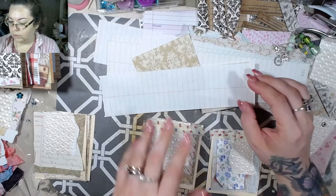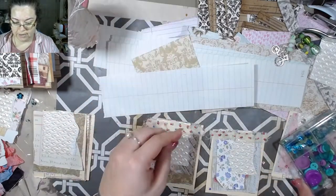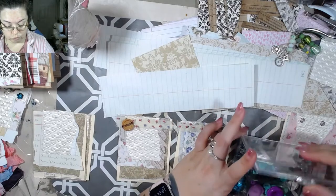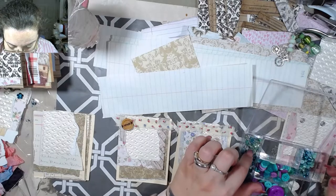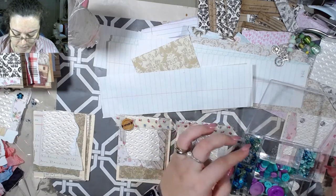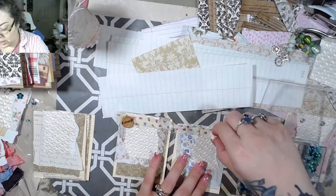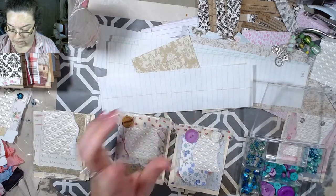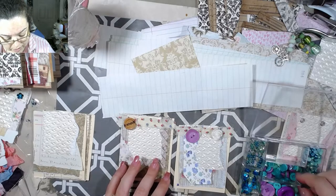Oh, what do I have over here? I found this thing while organizing like crazy lately. It's got seed beads in it - I am so not separating that out. I've been organizing like bonkers and finding things I didn't know I had.